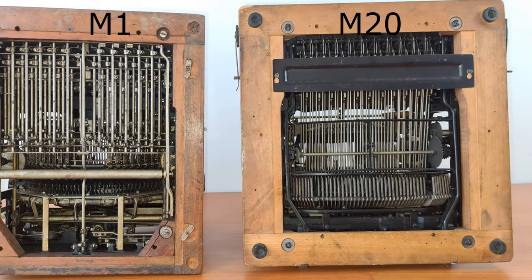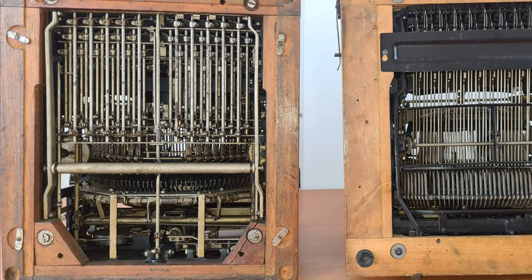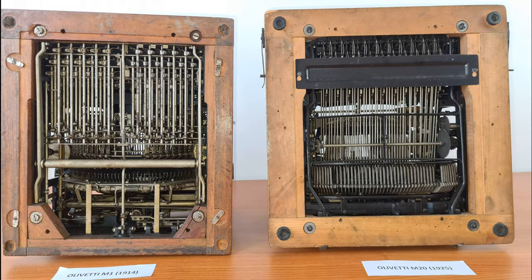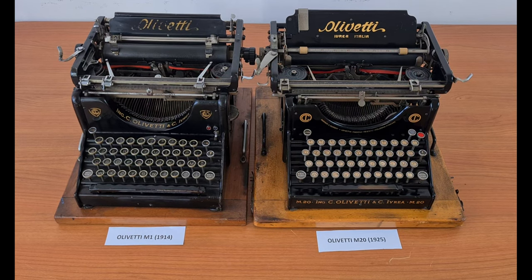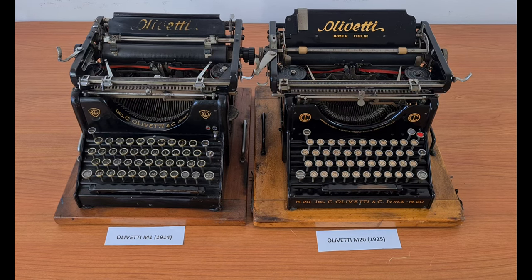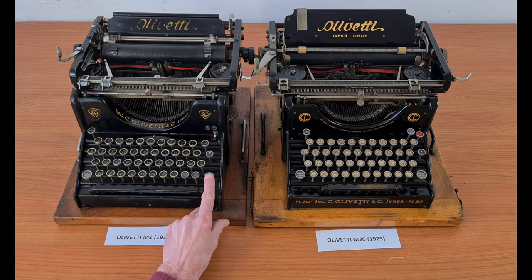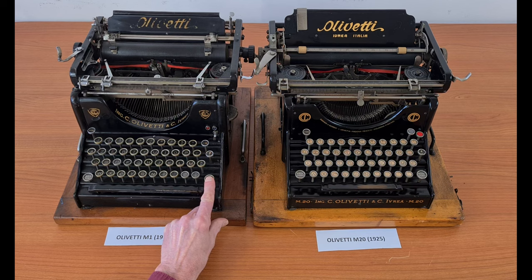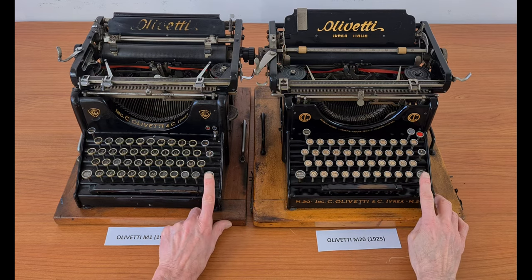You can also see differences in the lower part of the typewriter — the M1 has more complex parts. Another change between the M20 and M1 was the uppercase and lowercase letter system. To carry out this operation with the old M1 and other machines of those years, the whole carriage of the typing bars is raised and lowered. In the M20, it is the basket of typing bars that moves up and down.